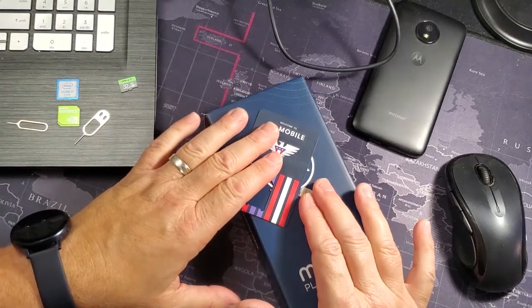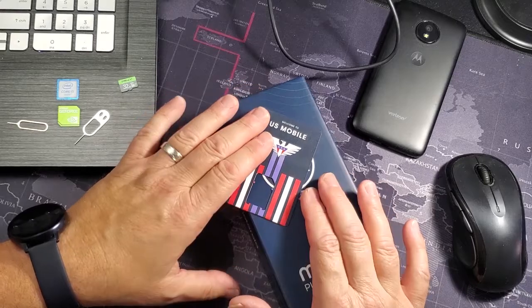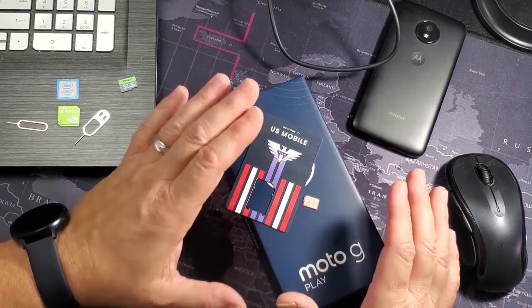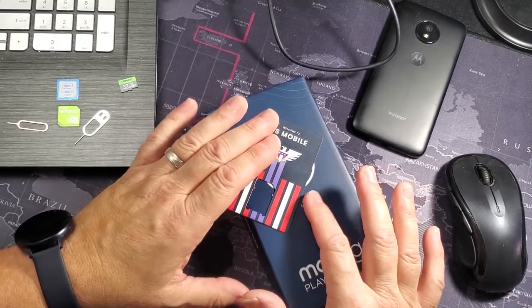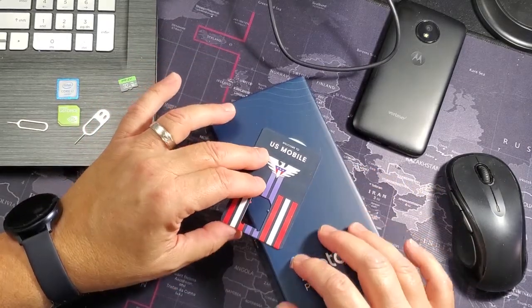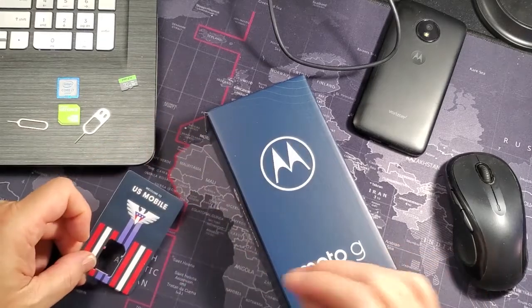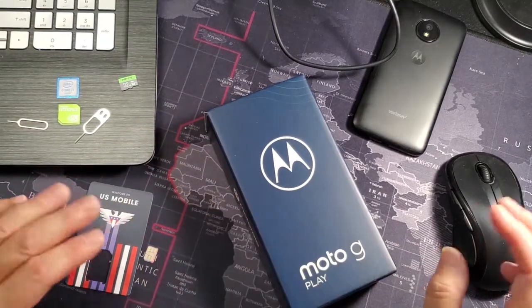iPhones will definitely work on US Mobile on both services, but I'm leaning toward the Verizon service because I'm going out of town and want to see how their service stacks up — just me wanting to review the phone service.